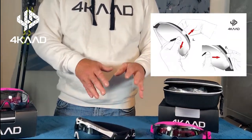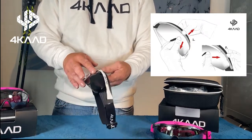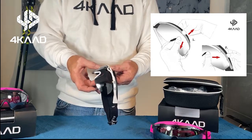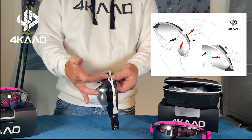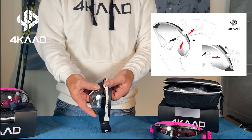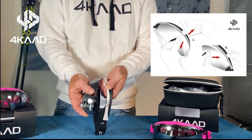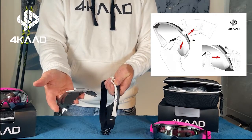Inside you have two extra lenses which can be swapped in. To change the lens, you start by pulling it out from the middle first, then take it out from both sides and the lens is out.